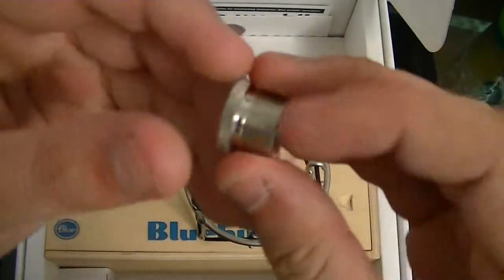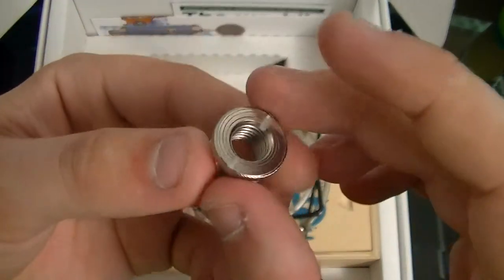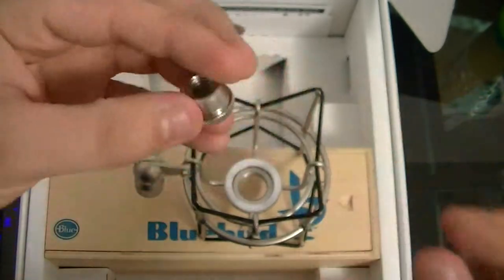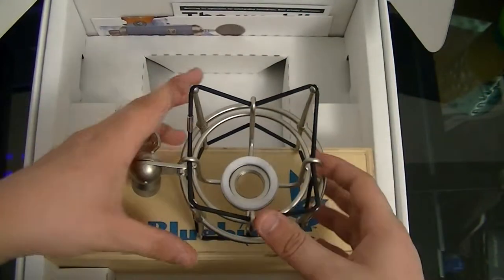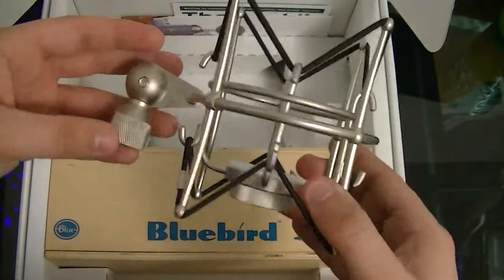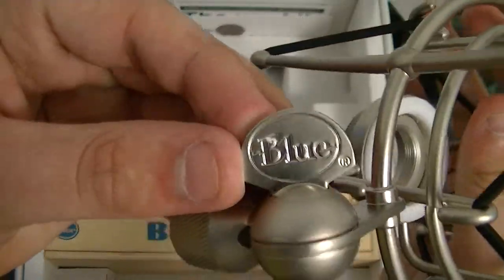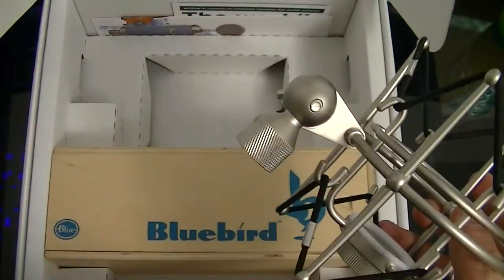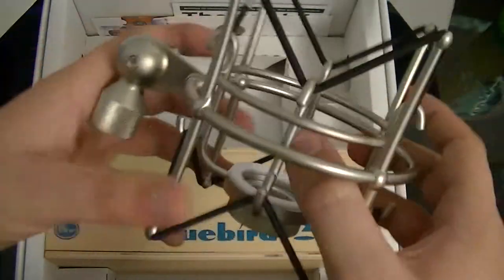There's also an extra screw — apparently in Europe they use a different one, but I don't need that. And here's the 'Birdcage,' as they call it. It looks really nice — you've got the Blue engraving on it.